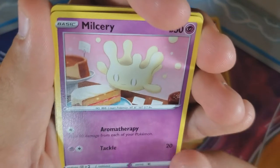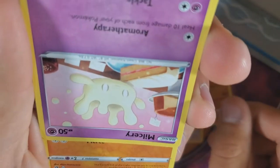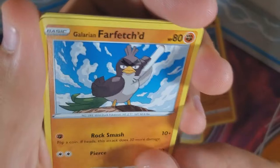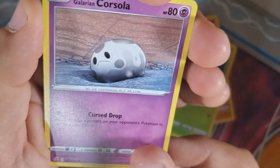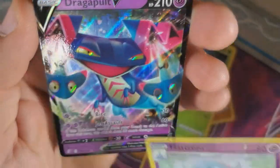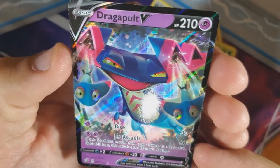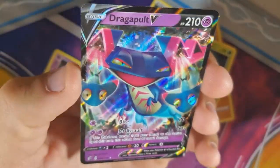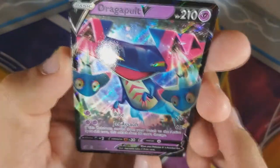Dark energy. Feeling a V... Xatu, Tranquill — birds. Medicham. Milcery — I don't like that, it looks like a glove or a cow udder. Corsola though — I like Corsola a lot. Corsola died because the reef is dying. And there's the boy — Dragapult! I'd like a V-MAX though. We got the boy, but I'd like a Rillaboom please.